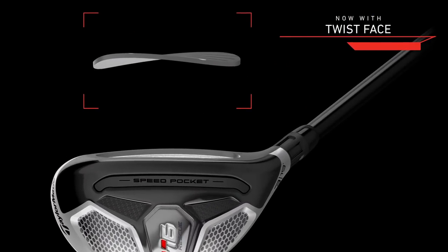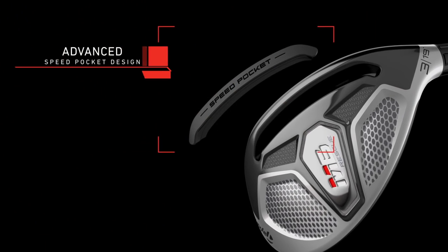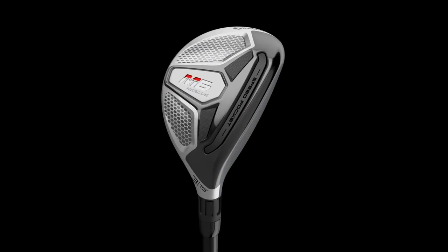Twist Face is a technology TaylorMade has carried through from their drivers and fairway woods into the hybrids. It's essentially a bulge-and-roll extension — the face is angled to help with off-centre hits based on path direction. The deep low CG is another key feature of the M6 family; pulling the centre of gravity deep and low keeps everything below the ball, making it easy to get airborne and easy to hit off the fairway. The speed pocket — a channel in the sole — allows the face to flex and generates extra ball speed.